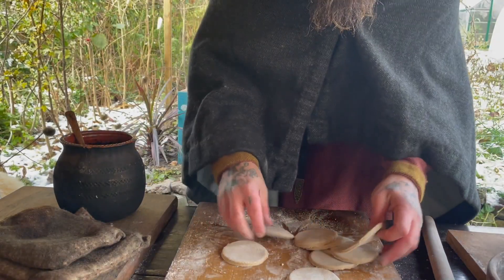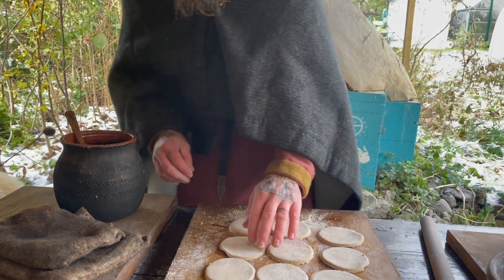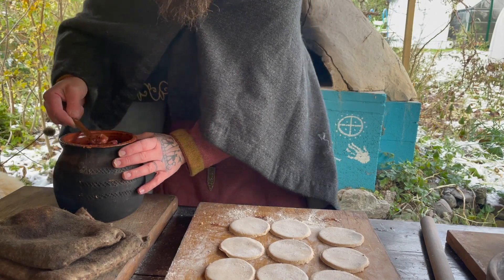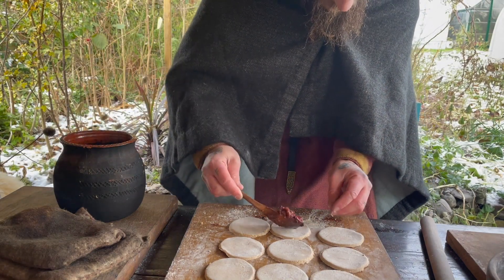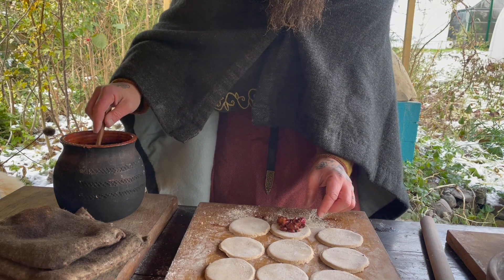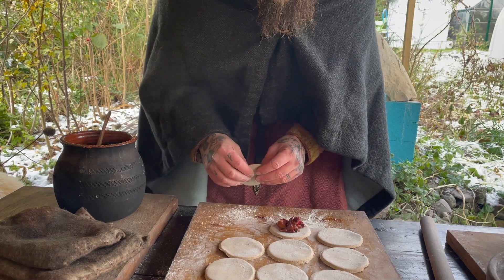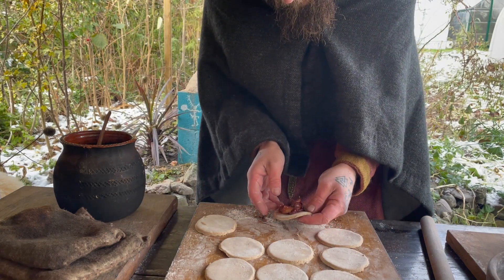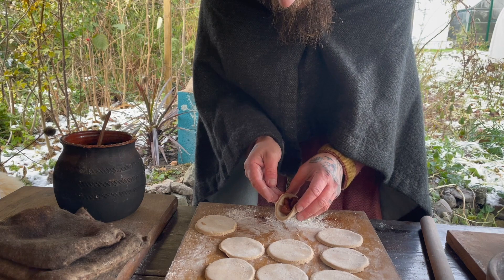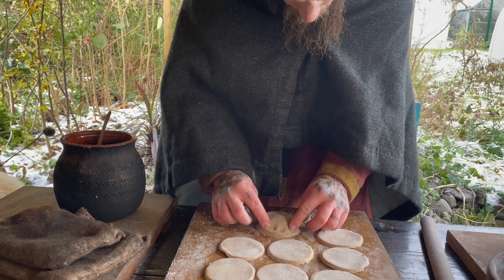I've ended up with nine rounds, which is a good number. After putting a little bit of filling on, I don't think they're going to be big enough to fold in half, so I think I'm going to use two rounds and make a top — let's do that.